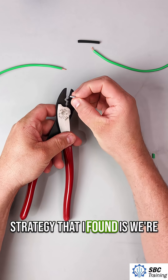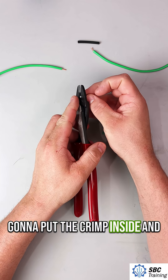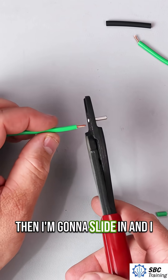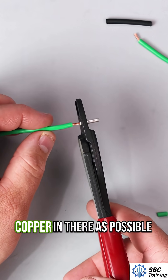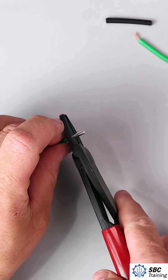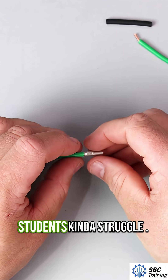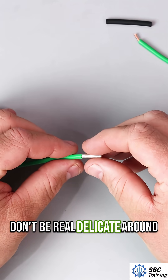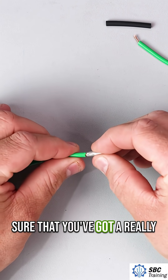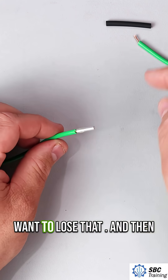The best strategy I've found is to put the crimp inside — I'm not crimping anything yet, just holding it in position. Then I'm going to slide in the wire. I want to get as much of the copper in there as possible and not have a lot of the insulation. This is where I see students struggle — you really want to give that a good pull and make sure you've got a really solid connection.